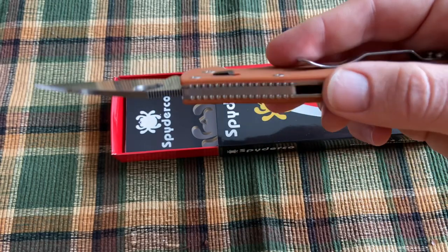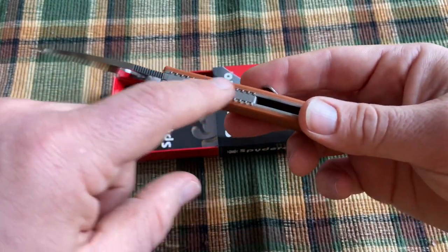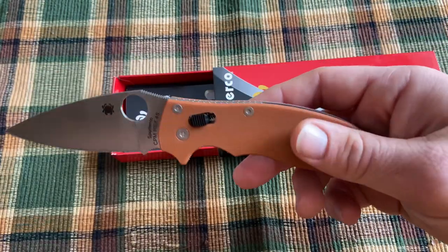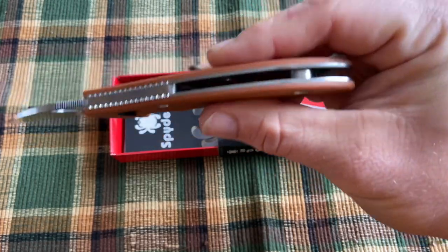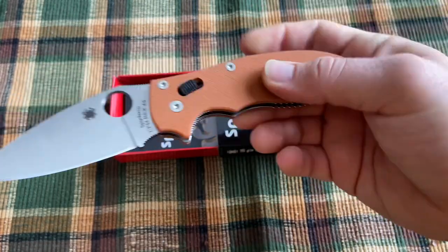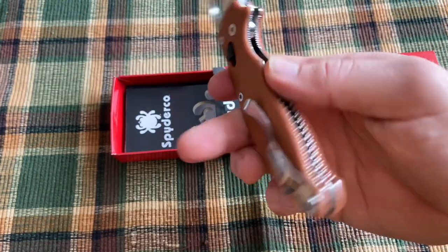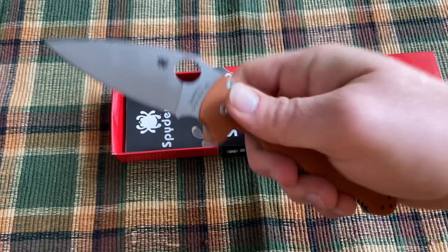One positive to the lock is that it only requires this kind of back spacer or back strap up where the lock is, so there doesn't need to be one down below. This is a full knife with full liners, but they are skeletonized quite a bit, so it's not a super heavy knife. The G10 is lightweight but strong.